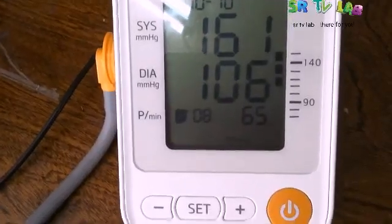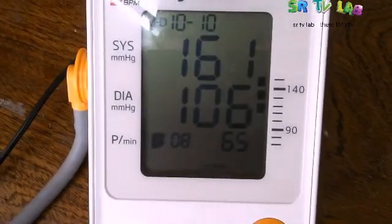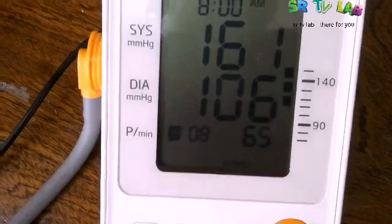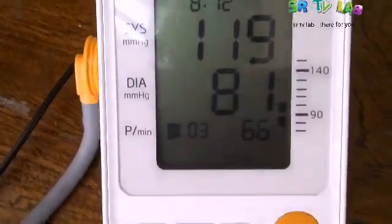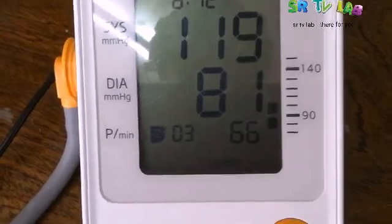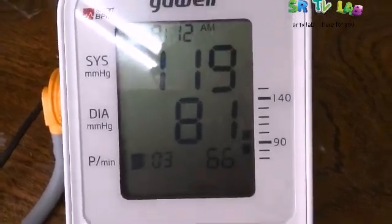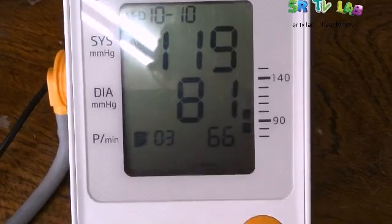Don't worry, just do it. After a while, we are going to measure his blood pressure to see how he's doing. And this is his blood pressure after isometric exercise. You can see it is 161 over 106 millimeters of mercury. Remember, his blood pressure at rest was 119 over 81 millimeters of mercury.